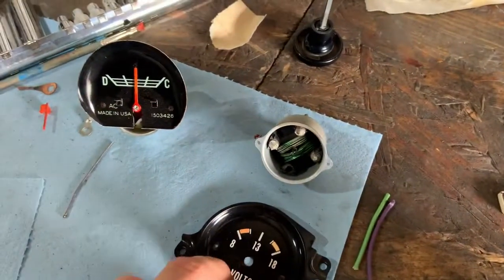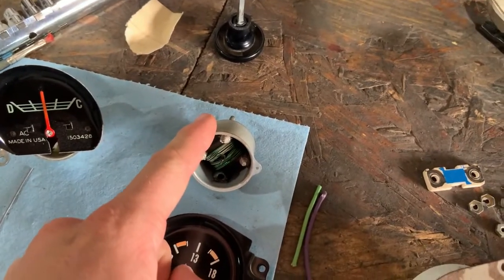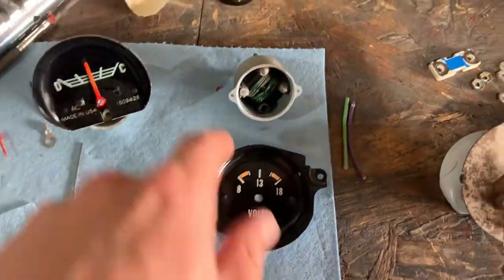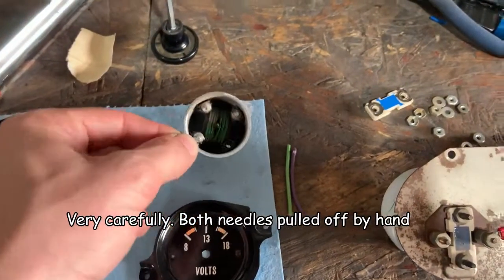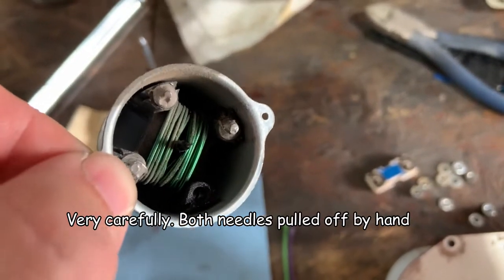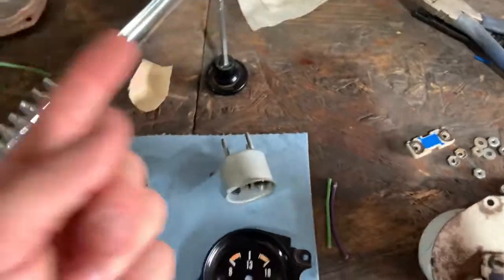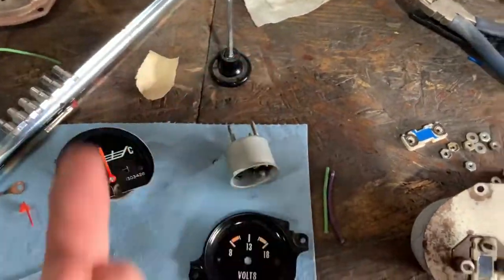What I did on both the amp gauge and the volt gauge from the square body is I drilled out both rivets and took both faceplates off. There's what the amp gauge looks like - it only has one loop of wires. The other one has them going this way and then this way too.